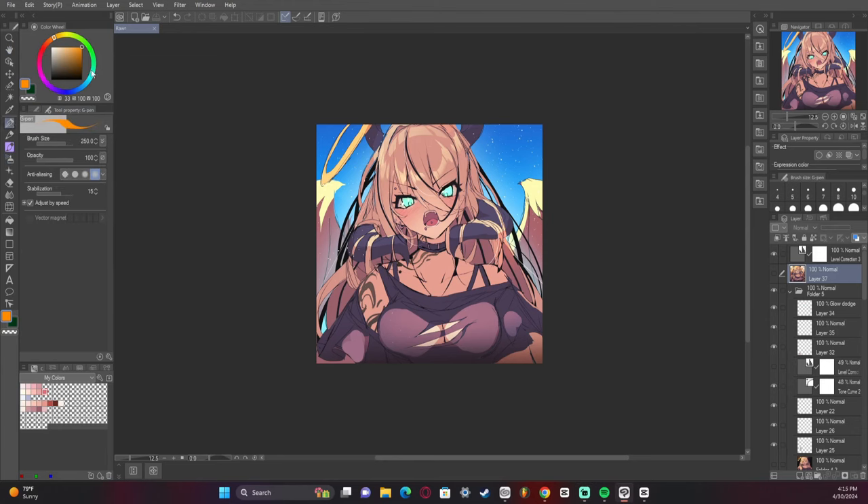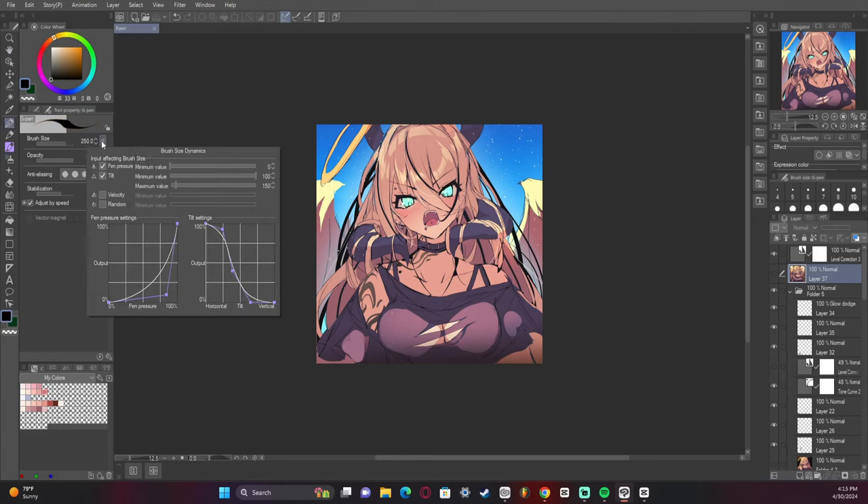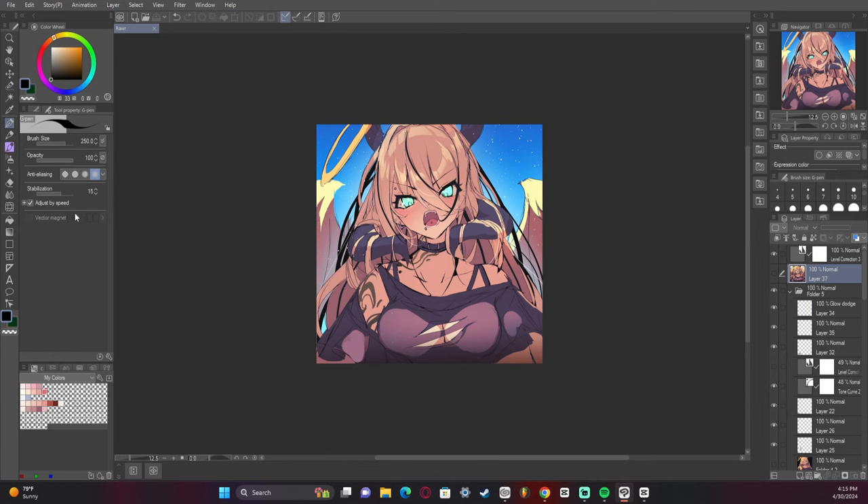First thing up is the brush settings I use. I use the regular G pen with these settings on the pen pressure — you can take note of that, jot it down. I find this helps make the point kind of ramp up in a good way. I also have the stabilization set to 15, and I'm going to show you real quick how to turn stabilization on.